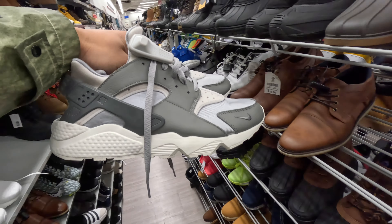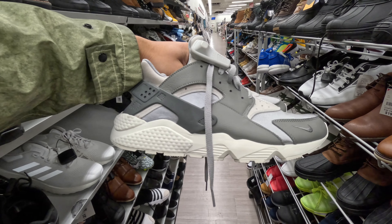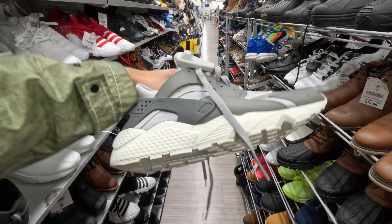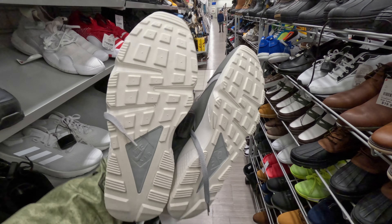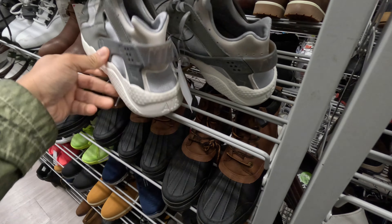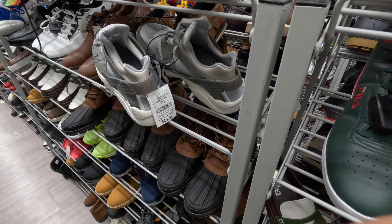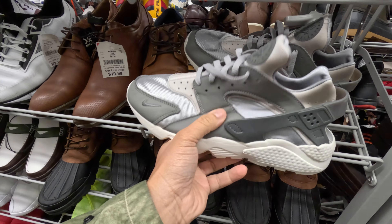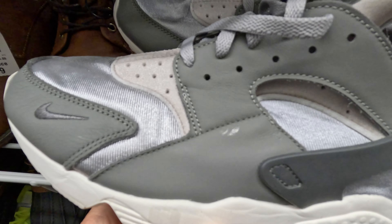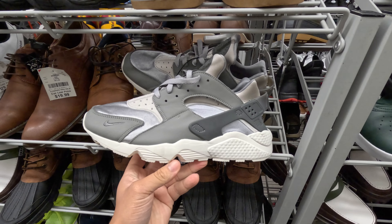They got me, but let's keep looking — this Burlington is delivering right out of the gate. We've got the classic Nike Huaraches in a grayscale colorway, about seven shades of gray right here, and they're in my size. Let's see if the price is right — here for 50 bones. It's got a little something on the leather, but I think I can get that off with nail polish remover.